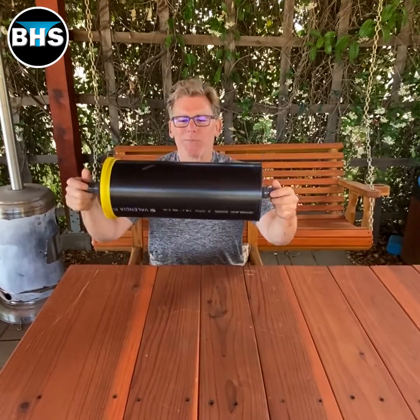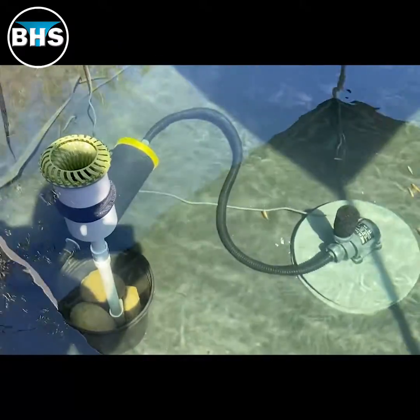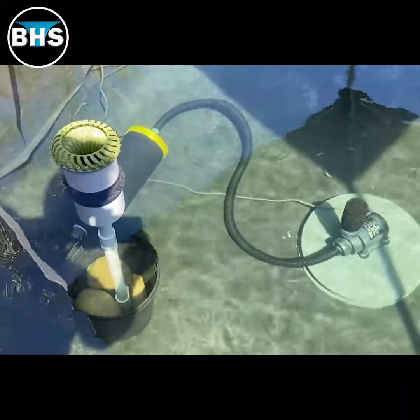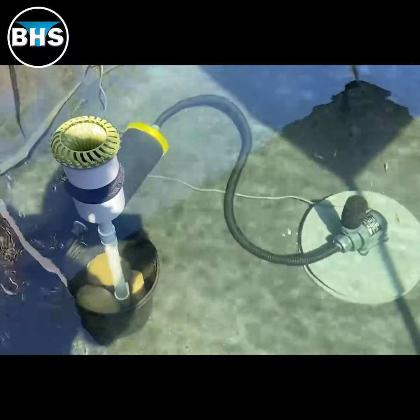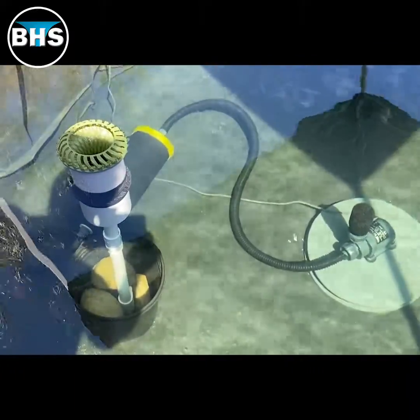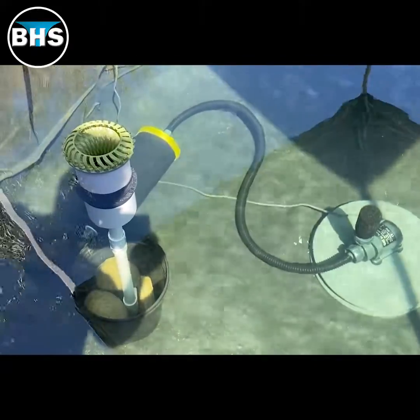And then I just put my cap on and I'm ready to go. Here I'm using the inline filter with my black hole skimmer and a one inch submerged pump. The black hole skimmer mixes a lot of air in with the water, and that sponge on the pump releases micro bubbles into the water.